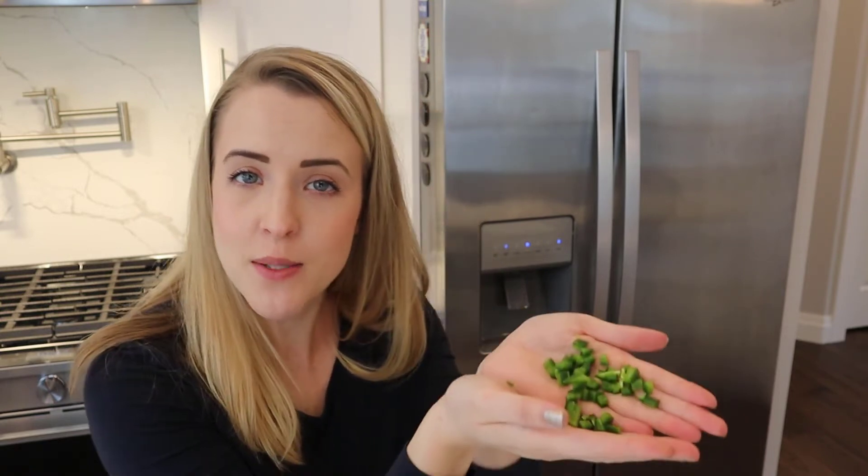We're going to cut the tops off the jalapeños. One option for cutting before we put them into the dehydrator would be to simply cut them in half. You can also slice them into smaller pieces, cut them into rounds, or just roughly chop them into small diced pieces, which is what I'm going to do today.